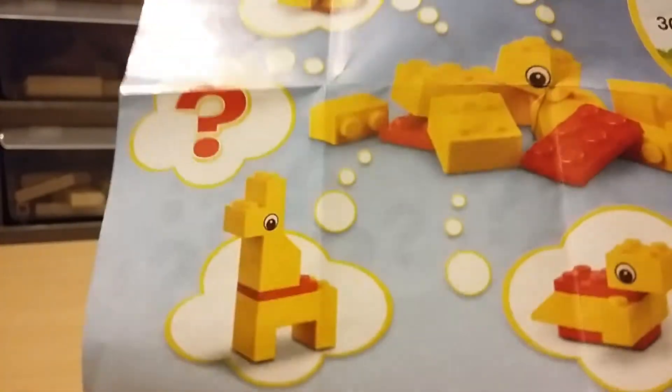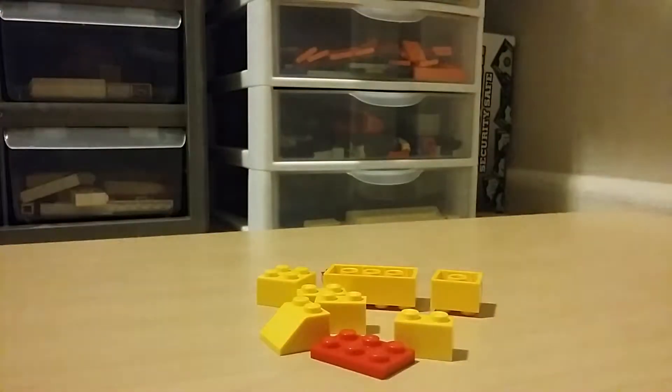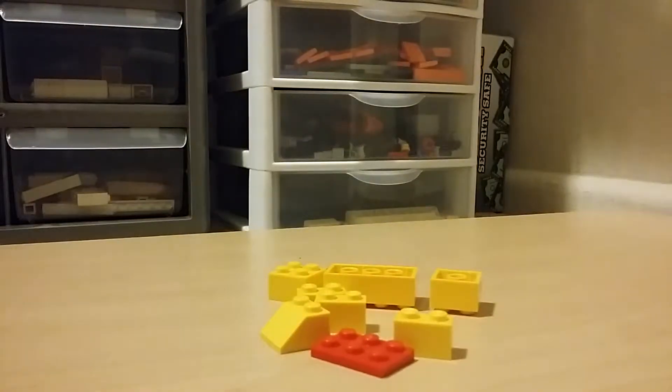That kind of looks like a turtle. And this llama — or I guess giraffe — well, to me it looks like a llama. And then this one looks like another duck. Yeah, kind of looks like a duck. This is definitely a duck.